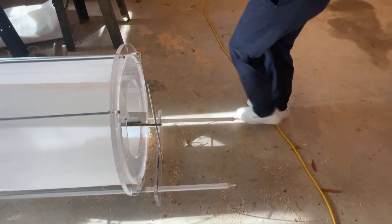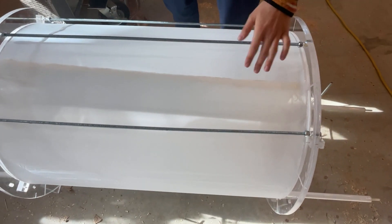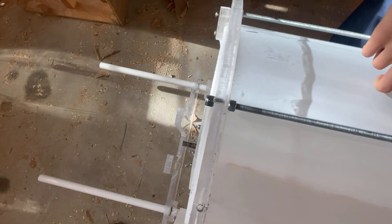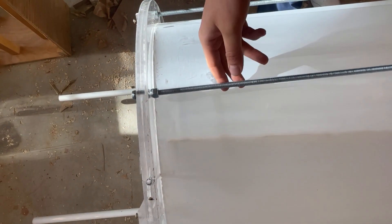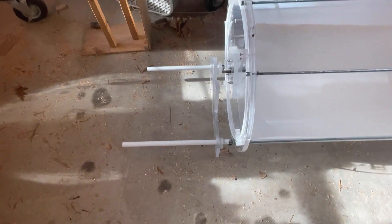Another key aspect here is we put the mesh to either side and then we use this all-thread to tension it, to take the slack out of the mesh. If we built it again we'd probably weave more all-threads so we could tension it more evenly.